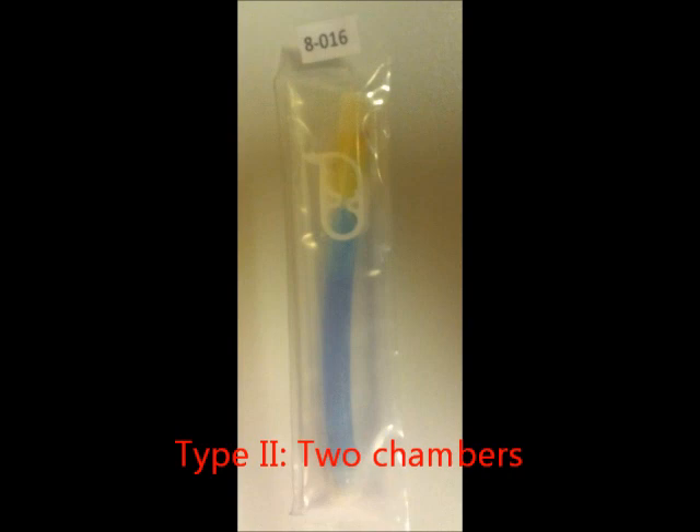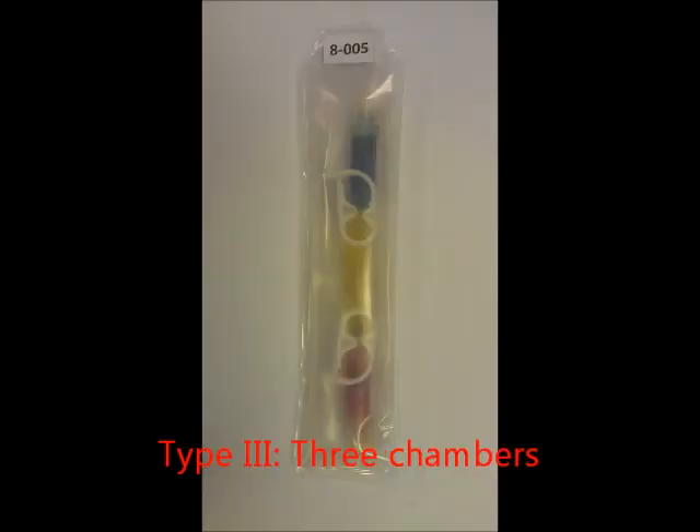In this video, we will work with a type 2 mixture tube, which has two chambers, and a type 3 mixture tube, which has three chambers.